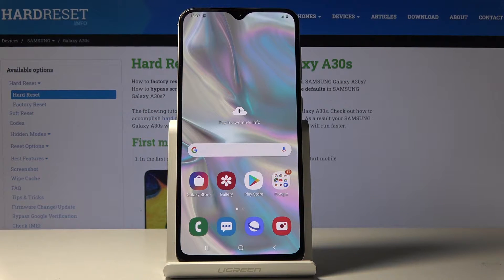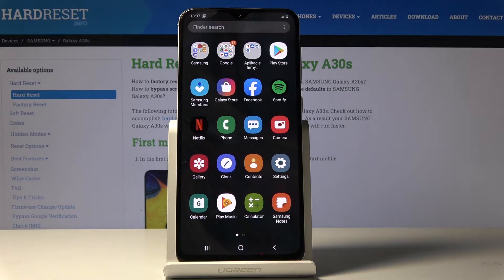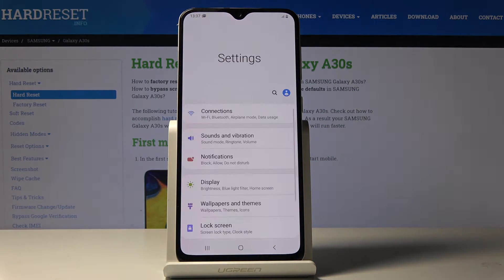Here we've got Samsung Galaxy A30s and let me show you how to apply night mode on the following device. First, you have to open the list of all applications, then find and select the Settings.